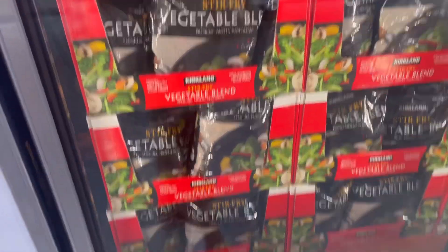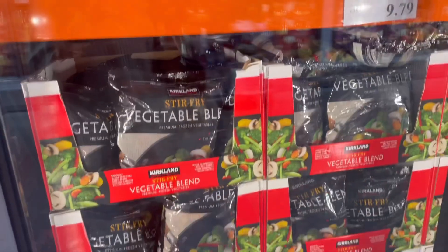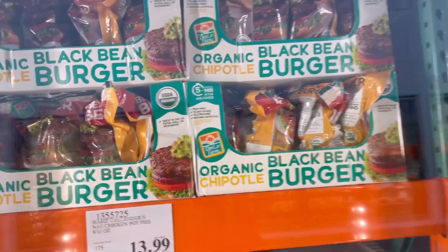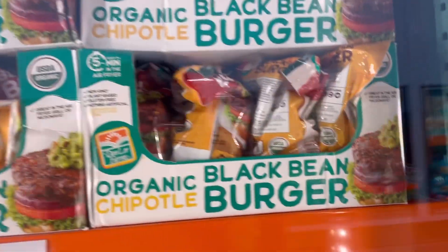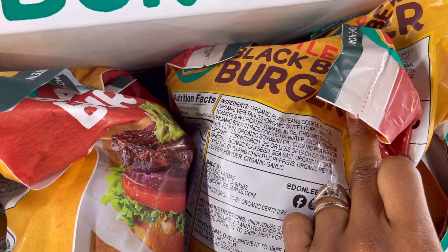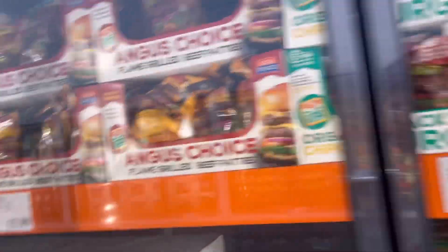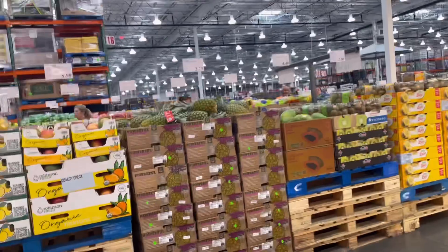Another thing is this veggie stir-fry blend — all you have to do is add some seasoning, maybe some soy sauce or liquid aminos, and stir-fry. It's great, easy, and quick. Then there's this organic black bean burger which I believe is completely vegan. They didn't have Impossible and Beyond Burgers today but they typically always carry those. Here I'm just showing the fruits and veggies.